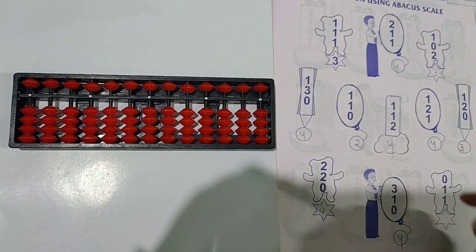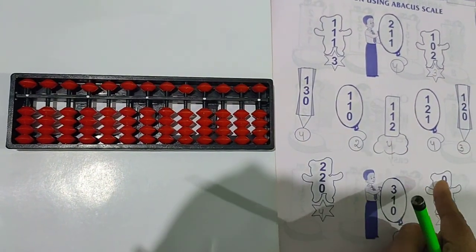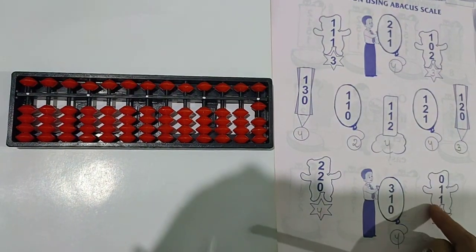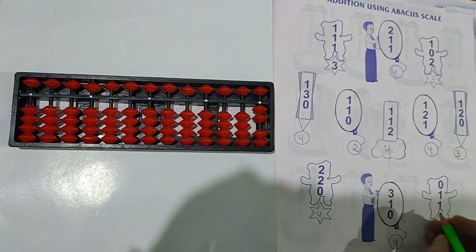Next question is 0 plus 1 plus 1. 0 means nothing to take. Then take 1 bead up. Again 1 you have to add — add 1. Answer is 2.